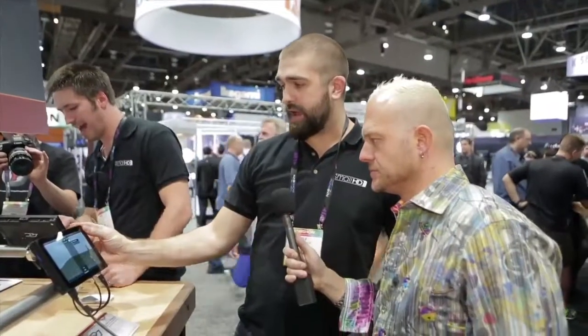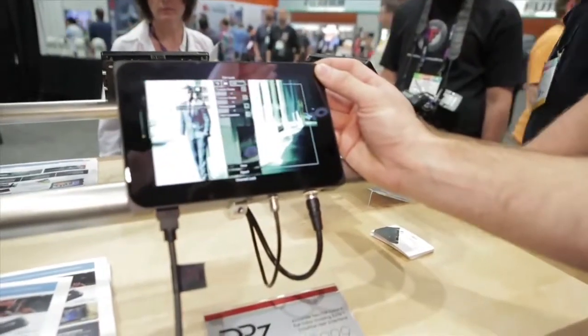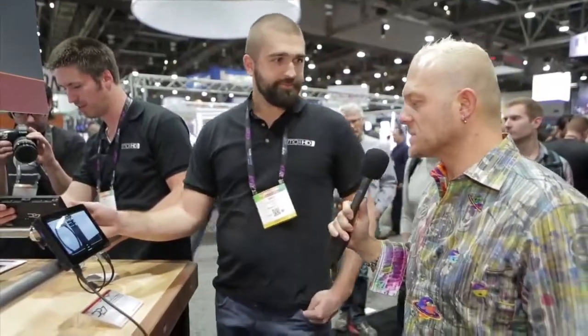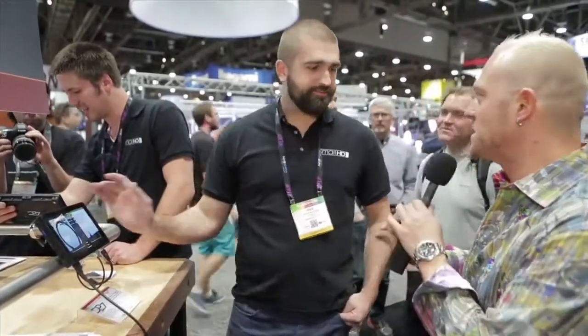So as I create grades, you'll actually be able to see the effect on both of these displays. That's the before right there, and then there's the after. I did it in like five seconds on the DP7 Pro. Oh, that's totally cool. So this is the DP7 Pro from SmallHD. Thank you so much, Dale.